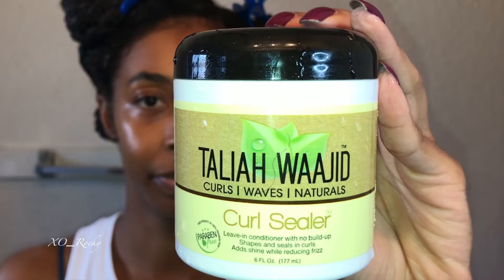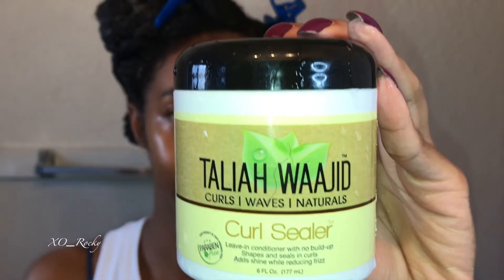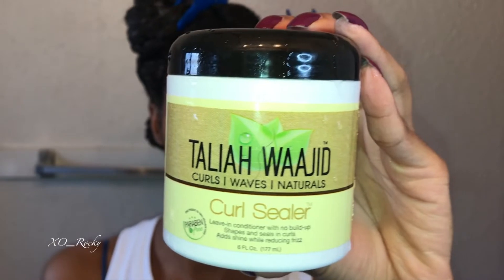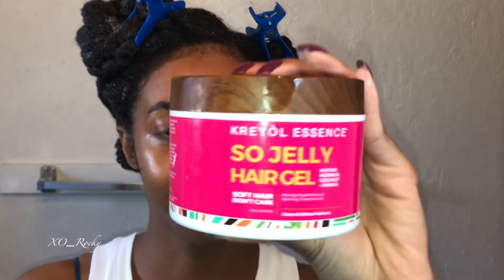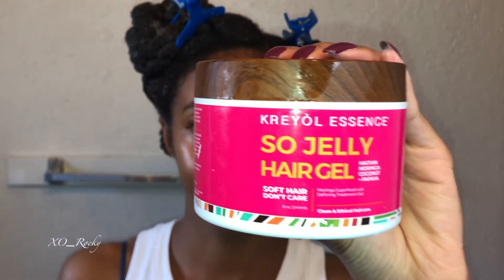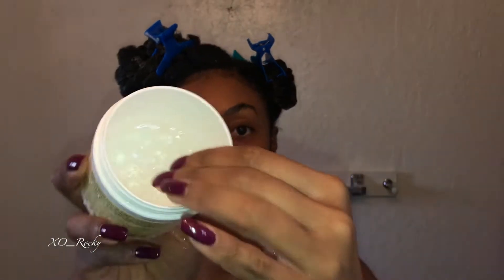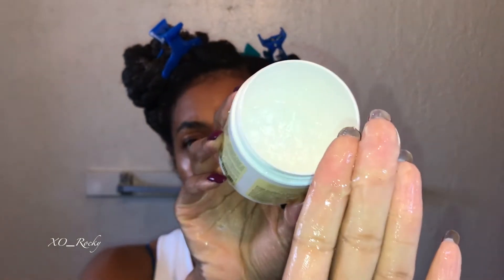My base styler is the Tehillah Waheed Curl Sealer. This is a leave-in conditioner with no buildup and it shapes and seals the curls. It is perfect in theory but I used it with too many products — I really messed this up. My base gel is the Creole Essence So Jelly Hair Gel. Last week I told you I would never use this gel again and I wish I had stuck with that. The Tehillah Waheed Leave-In has a nice gel-like consistency, which is what initially drew me to it because it's a leave-in but it looks like a gel.